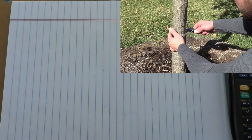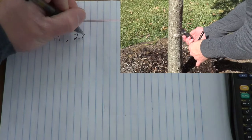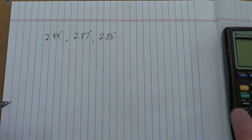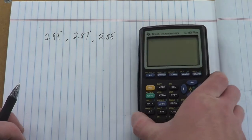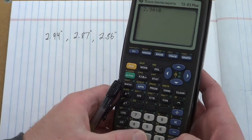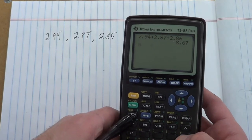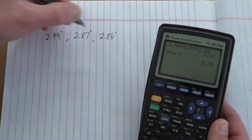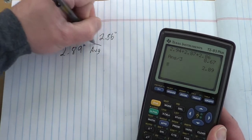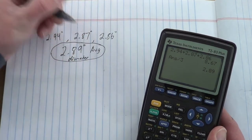With that red oak tree, I got measurements of 2.94 inches, 2.87 inches, and 2.86 inches — all pretty close. So I added 2.94 plus 2.87 plus 2.86, which gives a total of 8.67. Since we have three measurements, I divide by 3 and get an average of 2.89 inches — that is the diameter of the trunk.